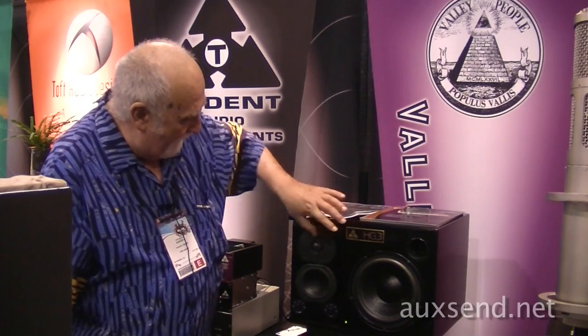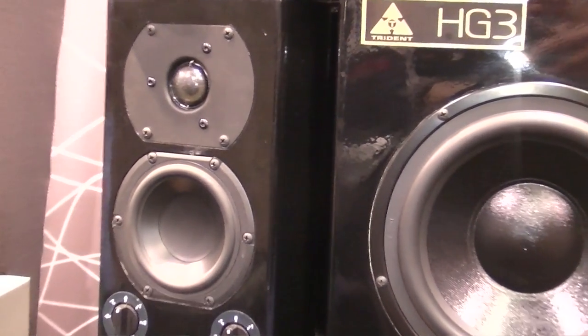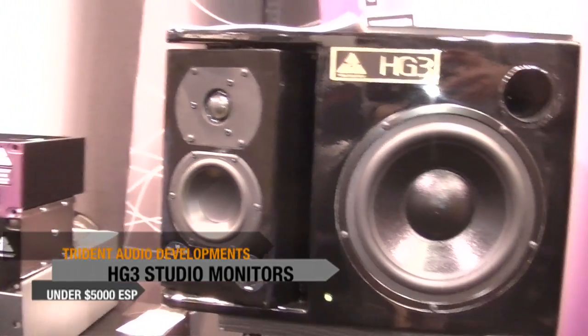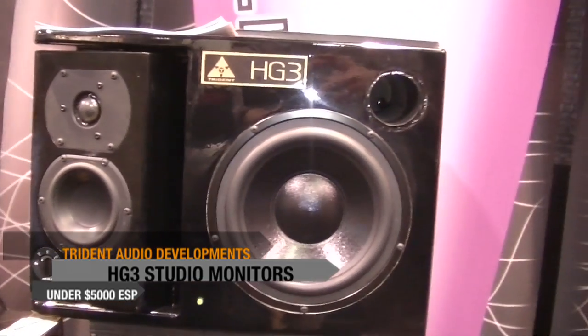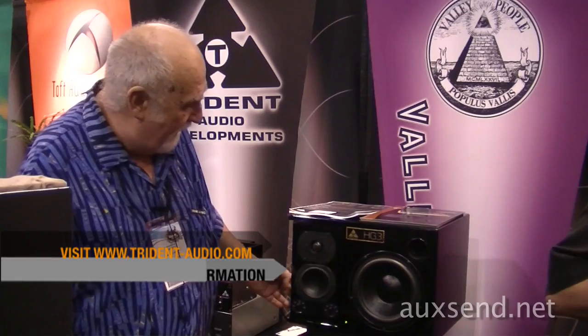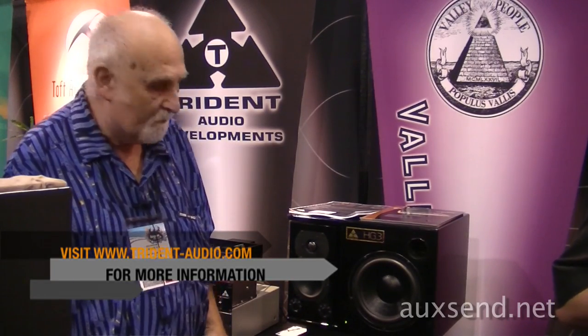So this is the new Trident HG3. It's going to sell for somewhere around — we're hoping to keep it under $5,000 a pair — but it's flat down to 30 cycles. And that's pretty hard to do with any near-field monitor. Thank you.